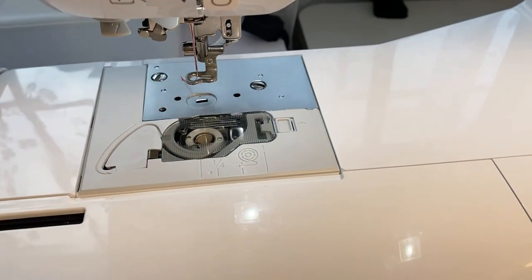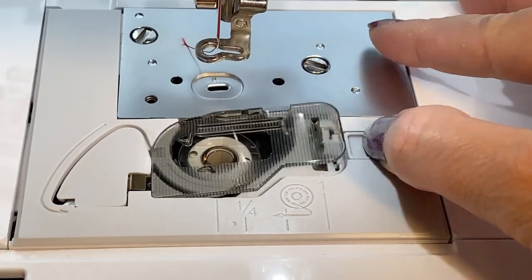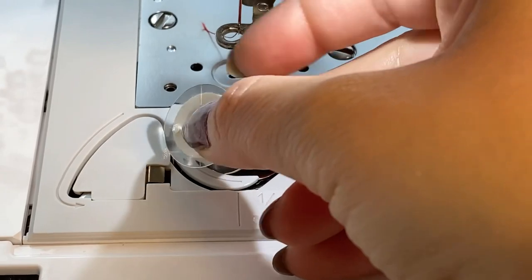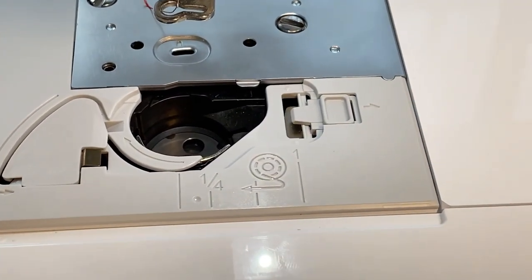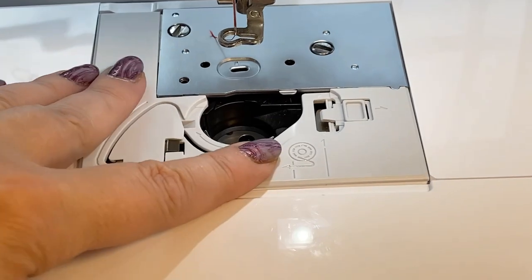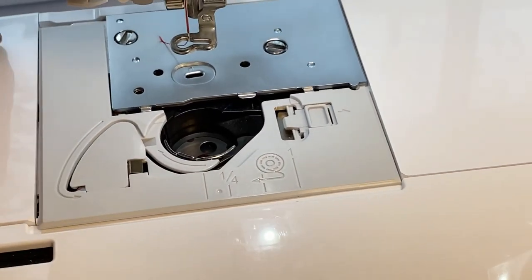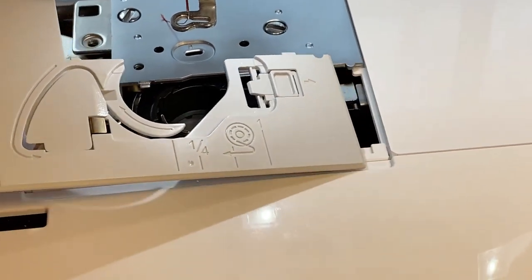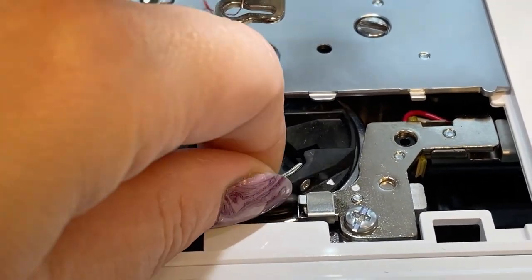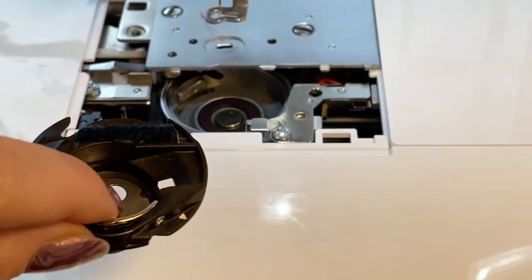I will show you how to get the bobbin case out and how to adjust it. First, get the bobbin out — I could feel it was super tight every time, so I knew something was wrong. Then you pull this plate, take it out, grab it from somewhere here — and here is the bobbin case. Shake it a little bit to make room and take it out.